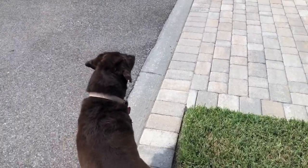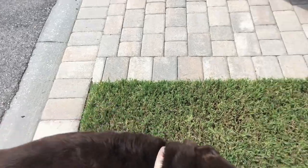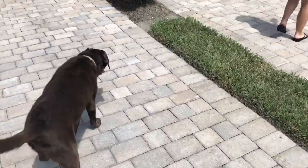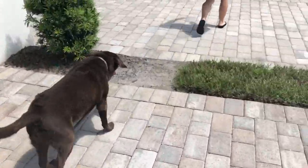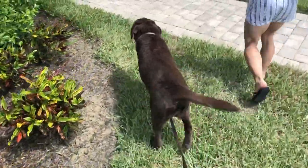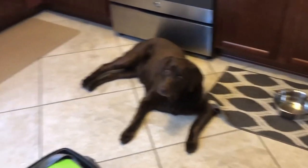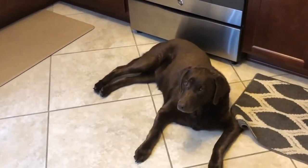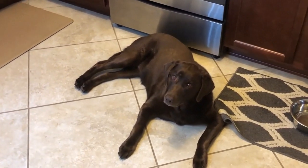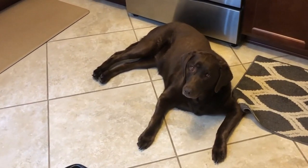We are here at our new temporary house — we'll be here for about five months until they finish the new construction. You excited, Brooklyn? New Jersey to Florida! It was a pretty decent ride — two days total, about 18 hours of drive time, maybe a little more with traffic. Brooklyn, we are finally out of the car and ready to relax!